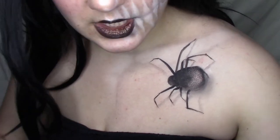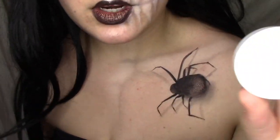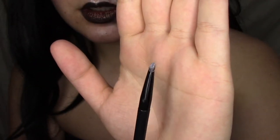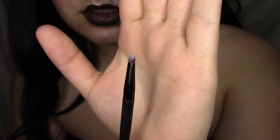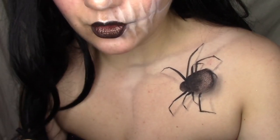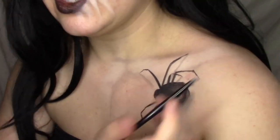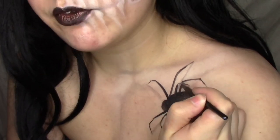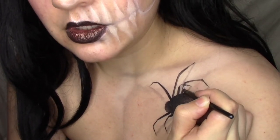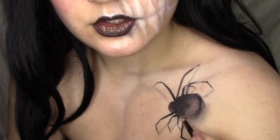Next I'm going to highlight the legs and the actual spider itself using my favorite product, the Ben Nye Character Base in Skeleton White, with a tiny brush. I load up the very tip and highlight the tops of all the joint parts of the legs — just little lines, not all the way across. I do that for all of them.